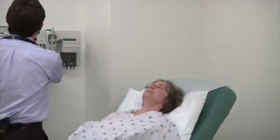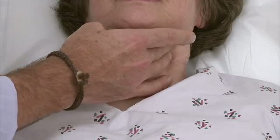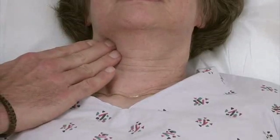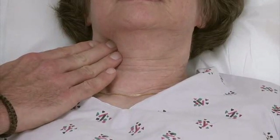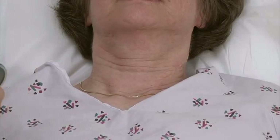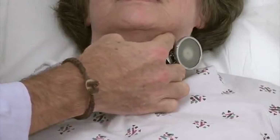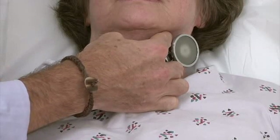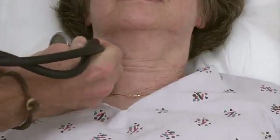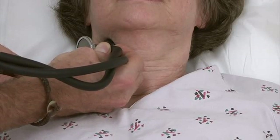And I'm going to just feel your carotid arteries here. Just relax. And then let me have a listen. Can I ask you to just hold your breath for a second? Good. Can you hold your breath again? Okay. Good.